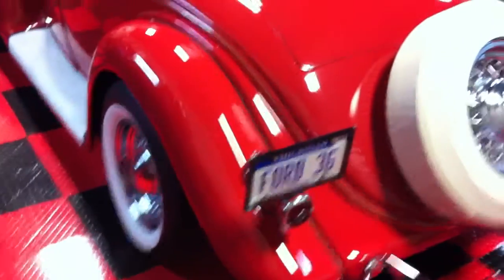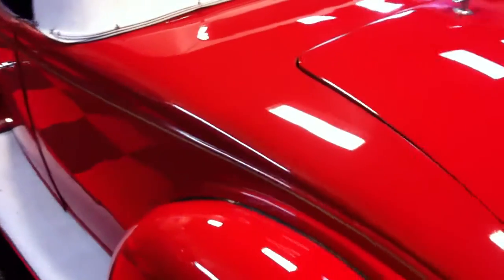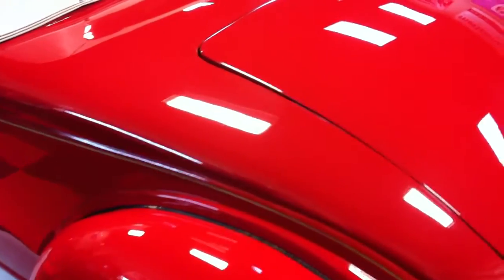The before pictures are up on the AutoGeekOnline.net discussion forum — it was completely oxidized. This is a single stage paint job and it had a lot of swirls, scratches, and water spots in the paint. So what we did was a real simple machine polishing process.